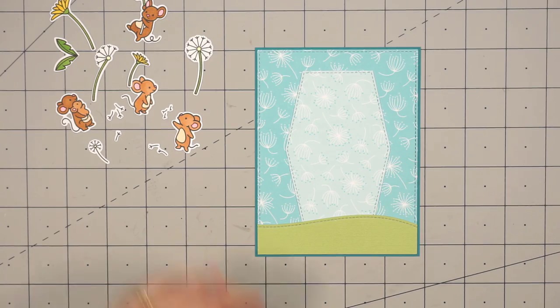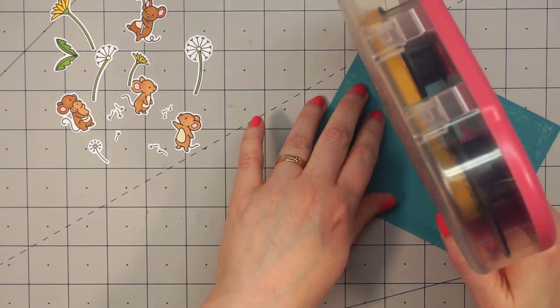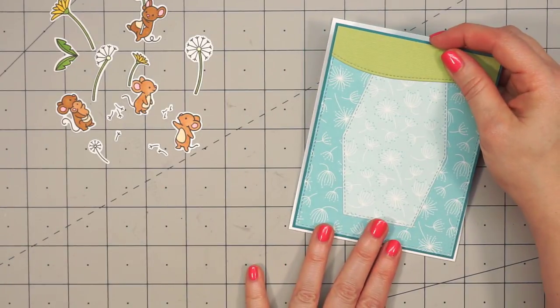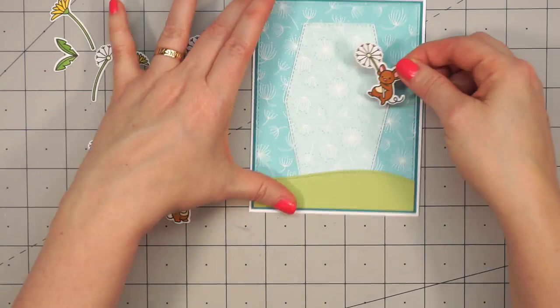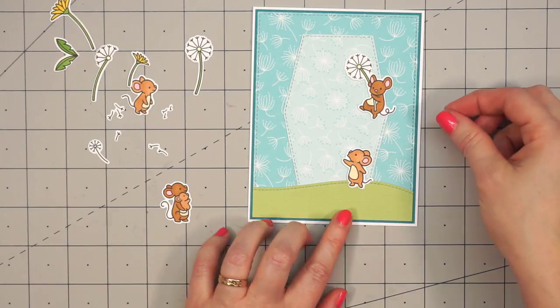Then I'll adhere my card front onto a card base before I start assembling my scene. I always use a nice heavyweight cardstock and all of my cards are A2 in size. Now I can pull out all of these adorable little pieces and figure out how I'm going to create my little scene.